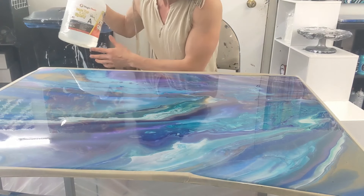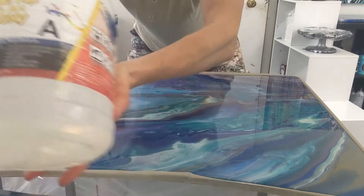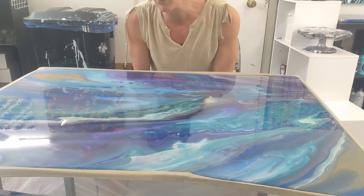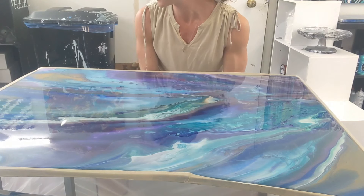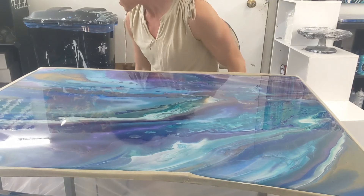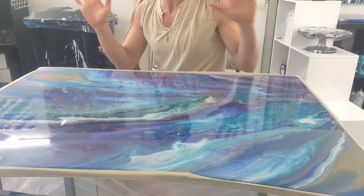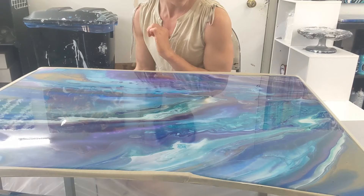I'm using Magic Resin. Everything that has the chemical is toxic, so I'm indoors and I'll be wearing the mask, so I won't be able to speak. I'll be mixing it one-to-one. I'm going to mix up a good amount and spread it all over this with a gloved hand, and then use a torch to get out the air bubbles. Then I'm going to leave this tent down over it and leave it for 24 hours and come back tomorrow — hopefully it's perfect. And then I'll be able to move on to the bottom part.